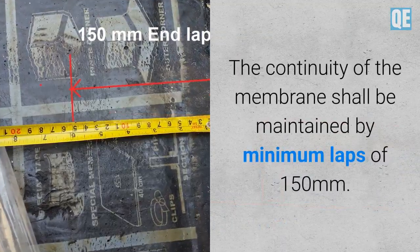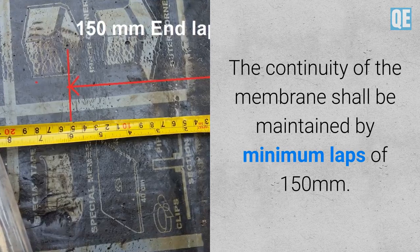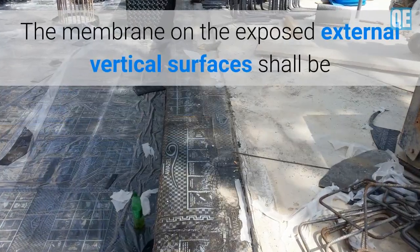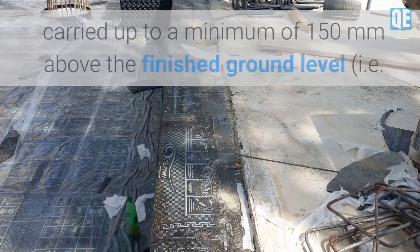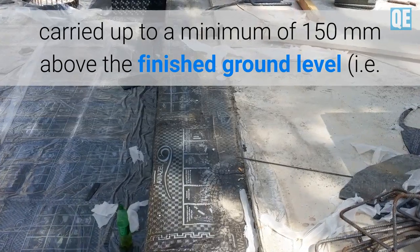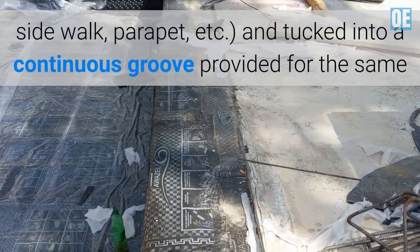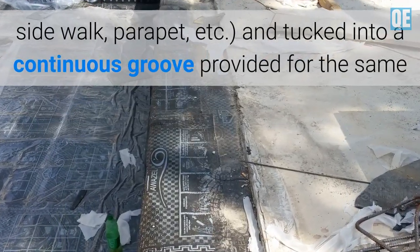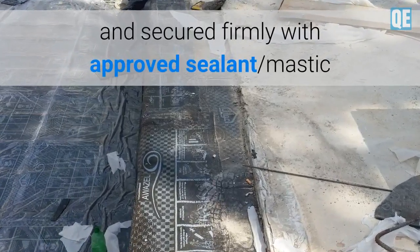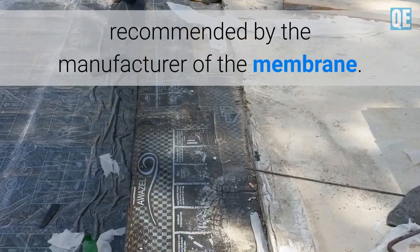The continuity of the membrane shall be maintained by a minimum lap of 150 mm. The membrane on exposed external vertical surfaces shall be carried up to a minimum of 150 mm above the finished ground level — i.e., sidewalk, parapet, etc. — and tucked into a continuous groove provided for the same, and secured firmly with approved sealant mastic recommended by the manufacturer of the membrane.